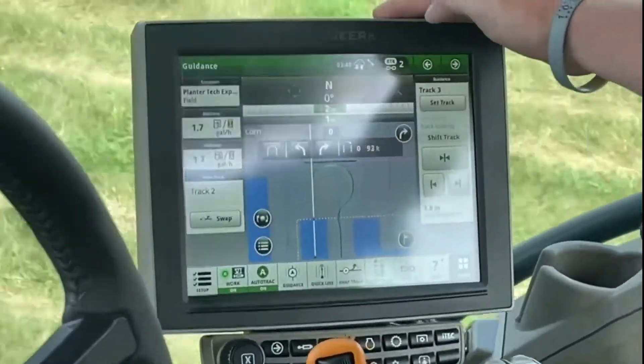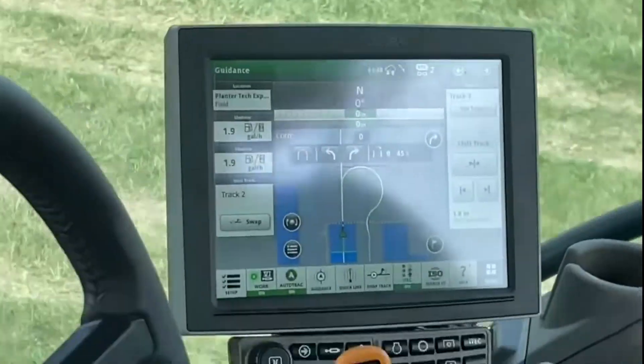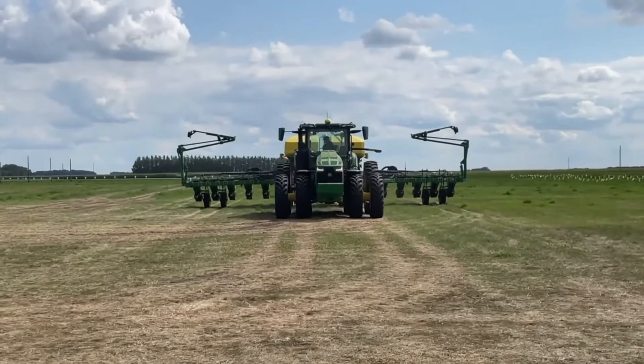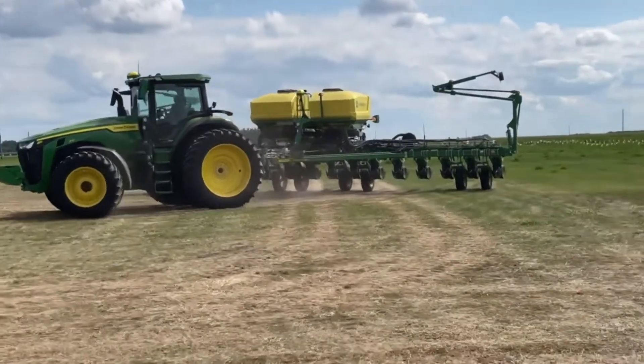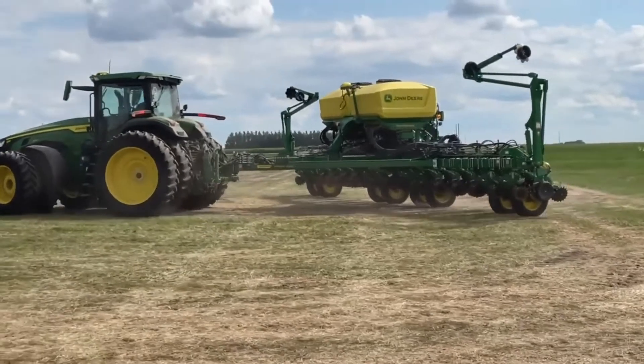You can see our curve on the display. Here comes the tractor — your white line is where your tractor is going to go and your green line is your receiver. Now it's going to turn — not touching the steering wheel, not touching anything — it's going to make your curve for you and turn it all the way around.